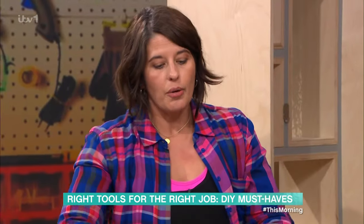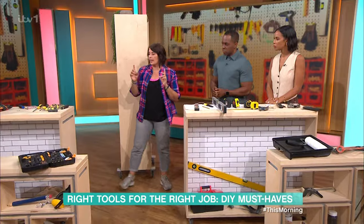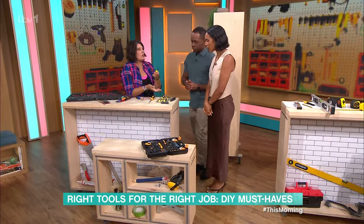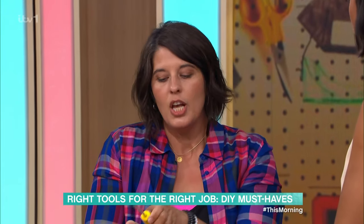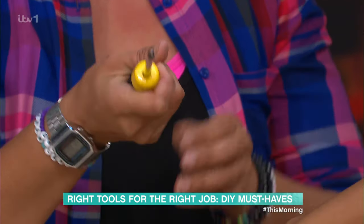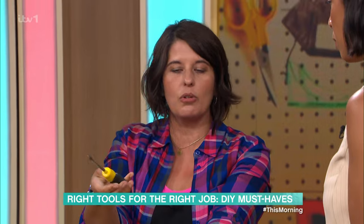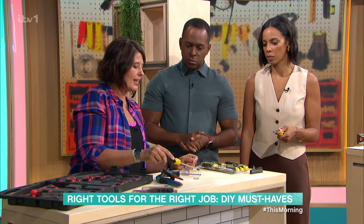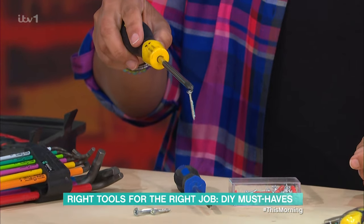The other tools we are going to look at today are screwdrivers. Screwdrivers are very useful. It's important to get ones that have got a nice ergonomic grip on them. You want to hold them in the flat palm of your hand so that you've got a nice grip — if you hold them loosely they're going to slip in your hand. And having a magnetic head is always very useful.